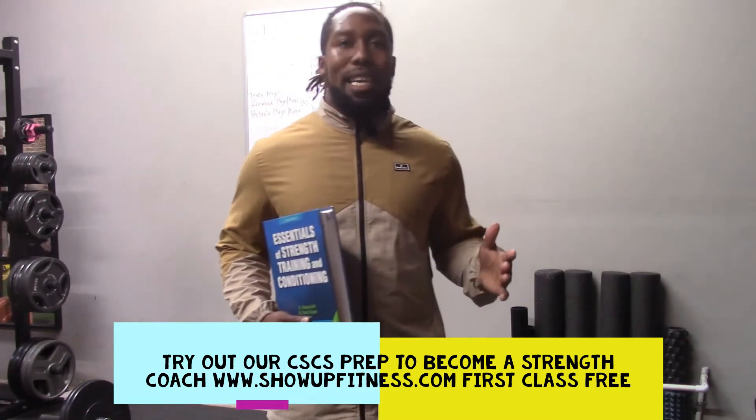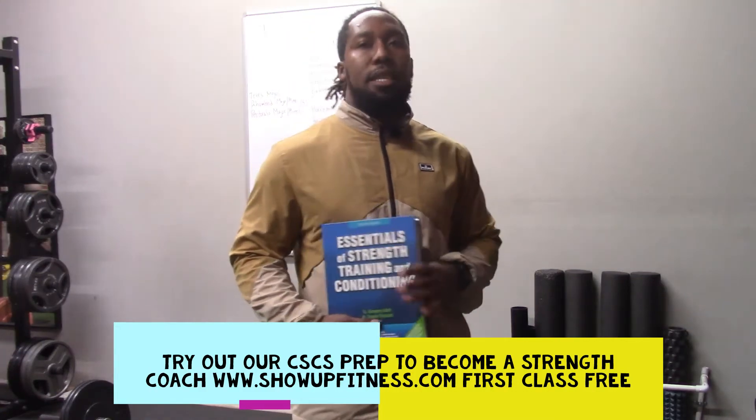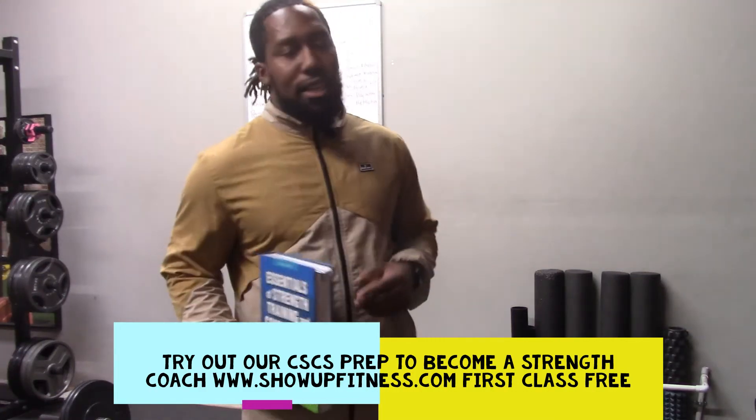We do it on Monday and Wednesday nights, but we also record the webinars. Reach out — first one's free. Let us know if you're interested.